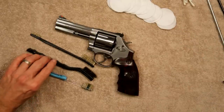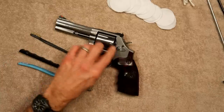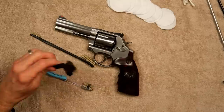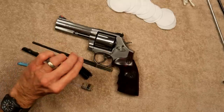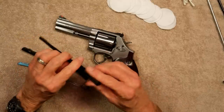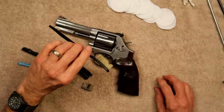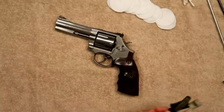A variety of brushes: old toothbrush, a bronze brush here. We're working on stainless steel, so that's going to be fine. If I was working on one of my blue guns, I certainly wouldn't want to use the bronze brush on it. And then one of these gunsmithing-type brushes with a small end on the other side — you can get a three-pack at Walmart or just about anywhere for three or four bucks.